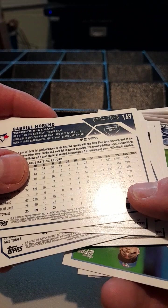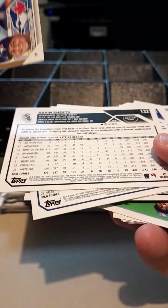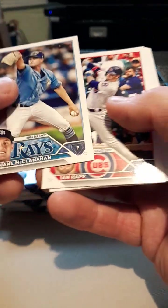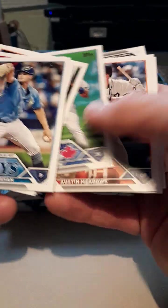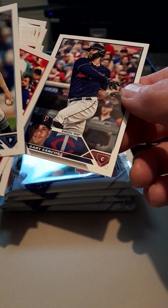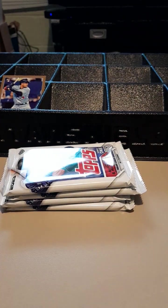I believe I got Gabriel Moreno — oh, I got a numbered gold card, my first one! Look at that — 154 out of 2023. Wow, and it's a rookie! I'm definitely going to sleeve that. My first numbered card out of the set. Chapman, Meadows, Christian Vasquez, Dylan Bundy, and Gary Sanchez — Scary Gary. I think that and the chrome makes up for the packs.